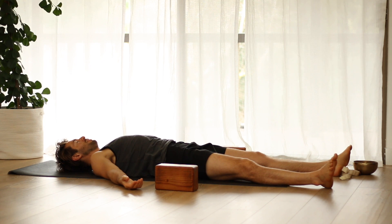Let your body completely relax. Let the feet fall open. Let go of tension in your legs and your hips. Relax — let your shoulders and your arms relax. Relax the jaw and the tongue. From head to toe, completely let go.